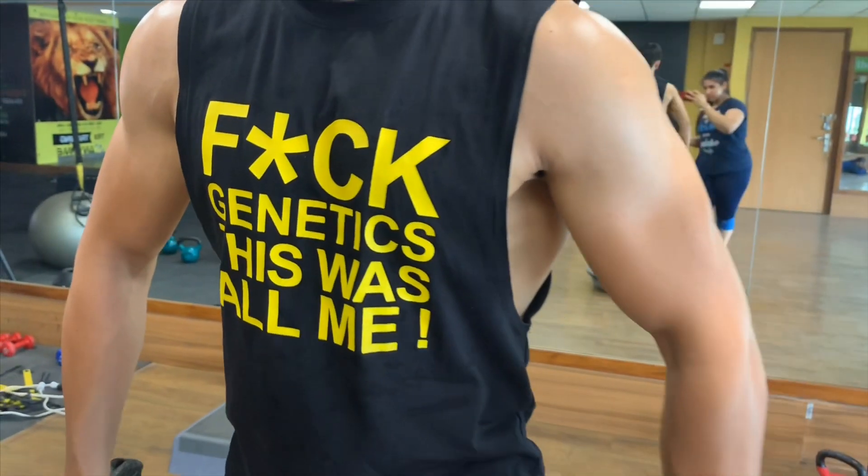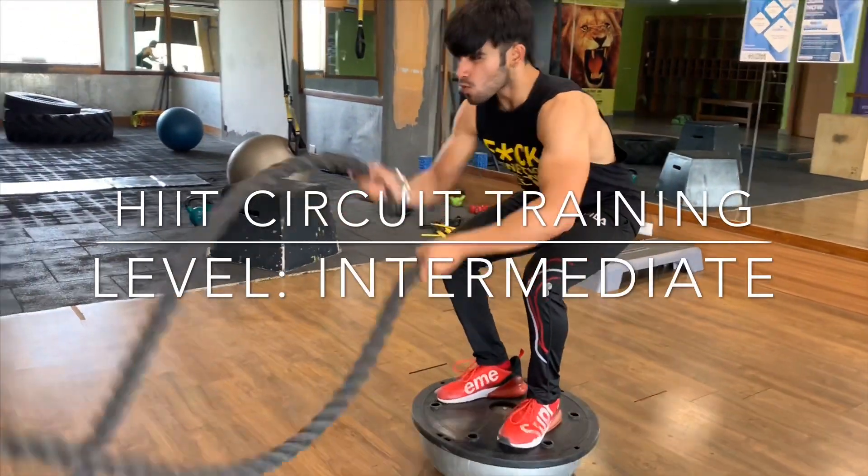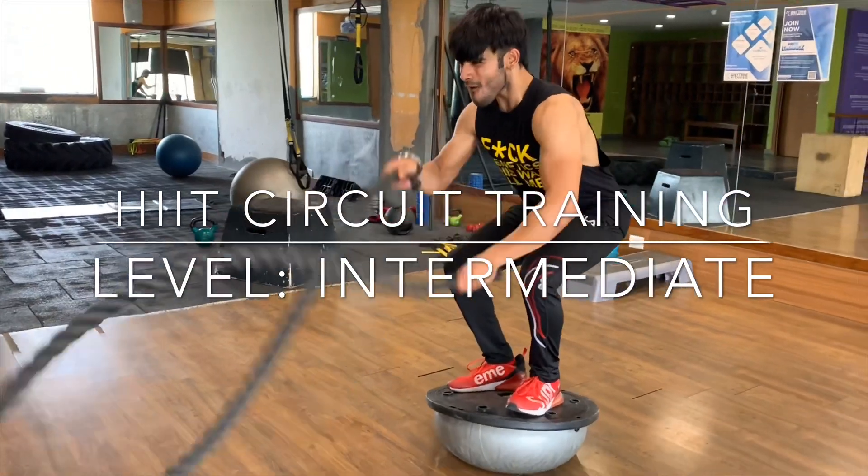So guys, today's video is all about the depiction of what a high-intensity circuit training workout looks like. This workout is primarily designed for intermediate athletes, but you can try it too. So let's just get started.